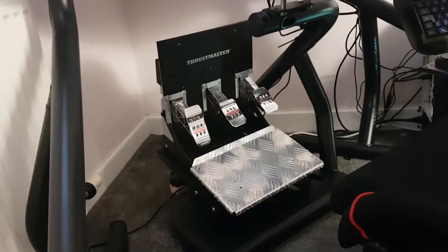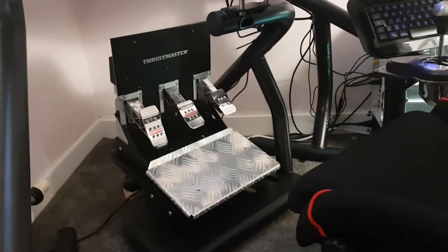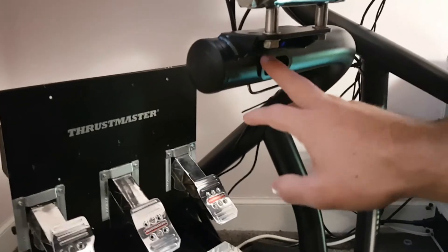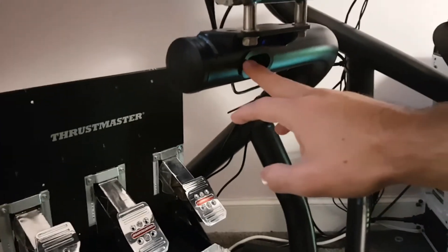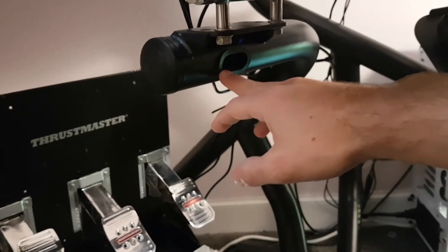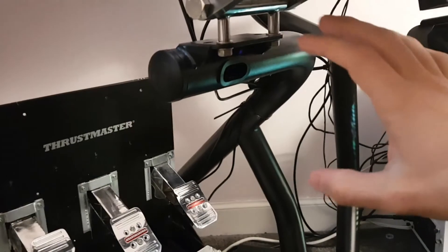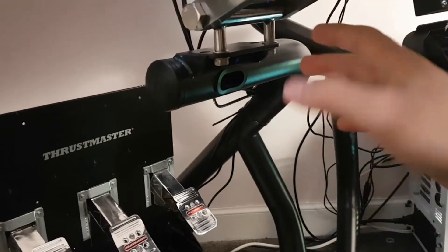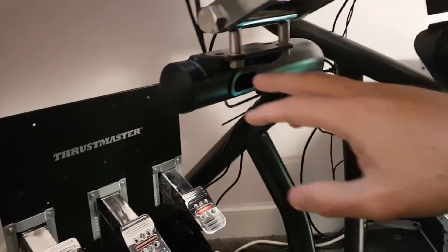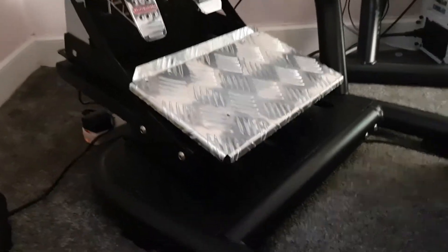I apologize for the cables — I'm changing the rig later so I haven't done full cable management. On the front of the rig you've got a port to run your cables through. A couple of my cables won't fit because of the plugs — you're never going to get a large plug down there — but I think it's a really good thought from Track Racer.